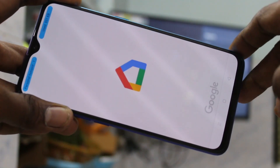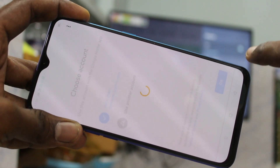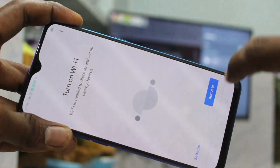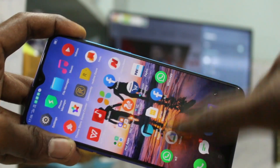Now open the installed app, click on open. Here click get started, click OK, click next, and give all permissions. Now again open the Google Home app.